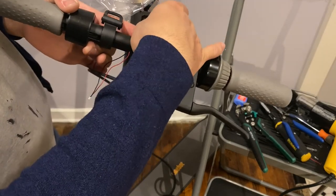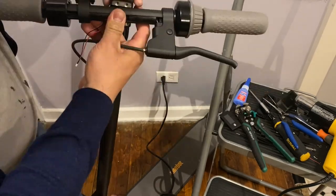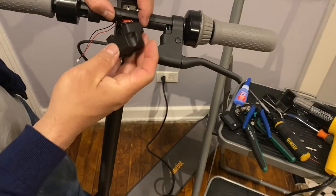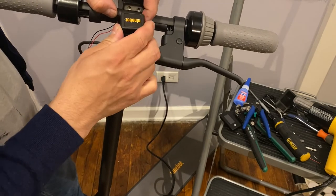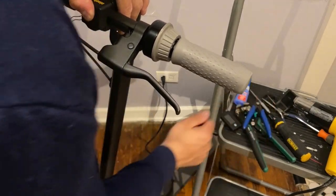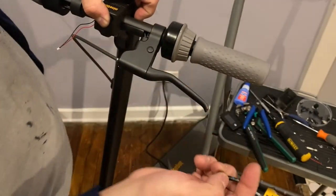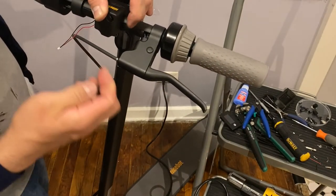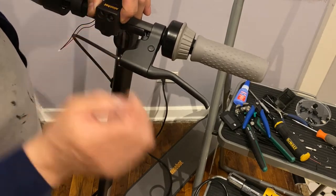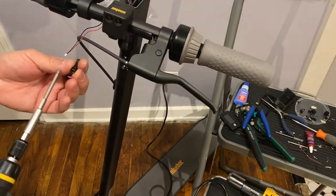If you have somebody who can help you doing this installation it's better because there's somebody holding the parts — it's a big help. Make sure that the seals are there and put it in the right position. Don't use a screw gun for this — this has to be done with a screwdriver so you put the right pressure to it. Again, we're going to use Torx number 25 for this installation. We know that the thread locker is still good since it's the first time removing it, so we don't need to add additional thread locker.